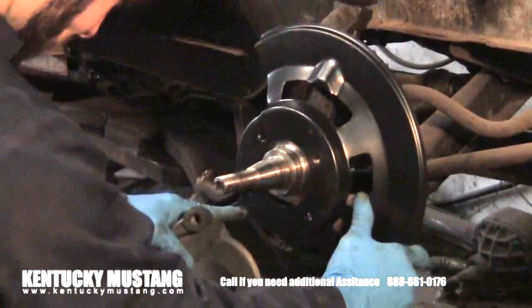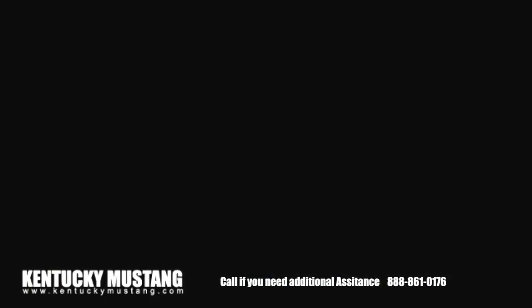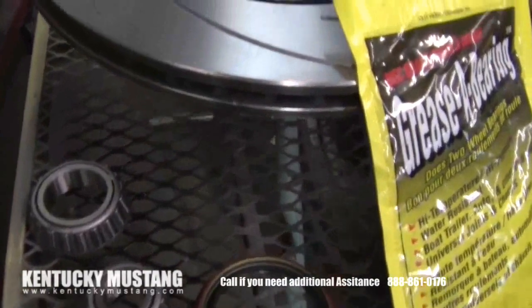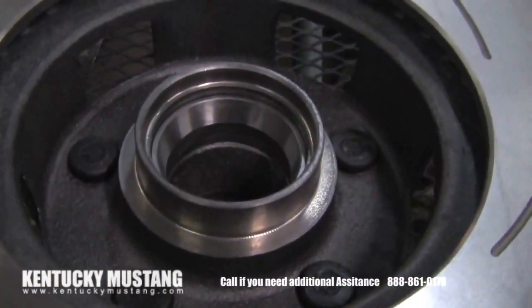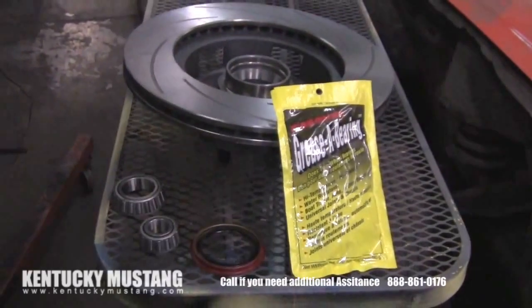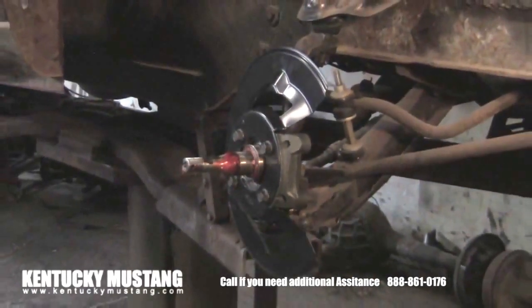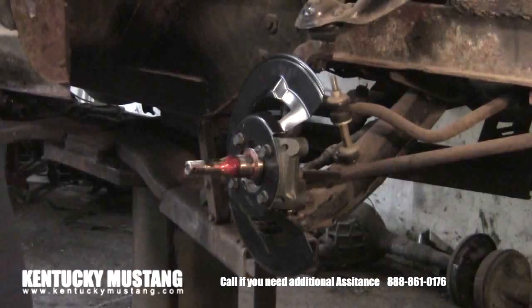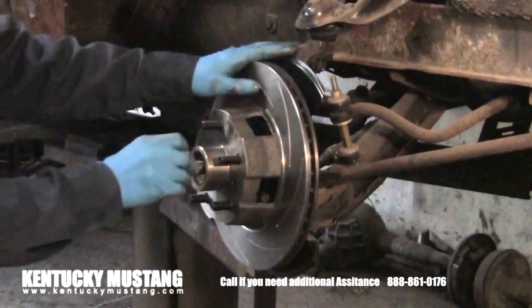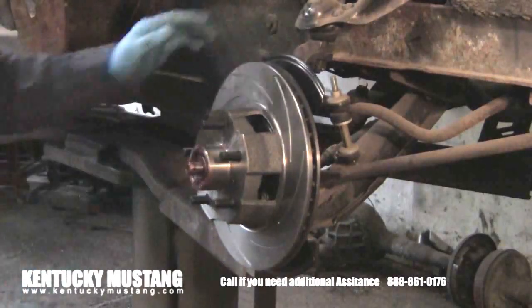First things first: put on the backing plate. There is a right and left side to these, so take note of what you have. Lay everything out and identify it. With the grease supplied in the kit, pack your bearings and put them into the brand new rotors. Tap the new seal onto the back of the rotor to keep the bearing in place while installing. After the backing plate and spindle adapter are on, slide the rotor into place. Put the outer bearing on — remember to pack that bearing just like the inner one.